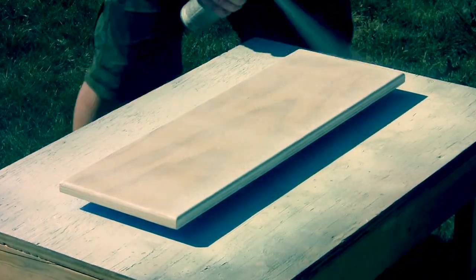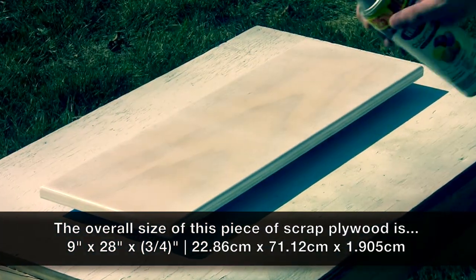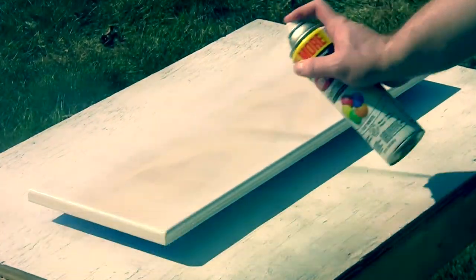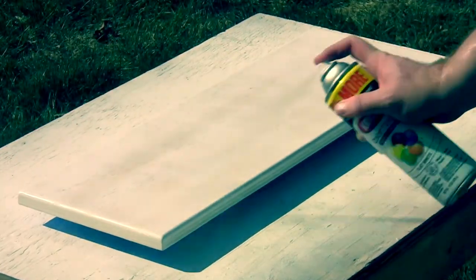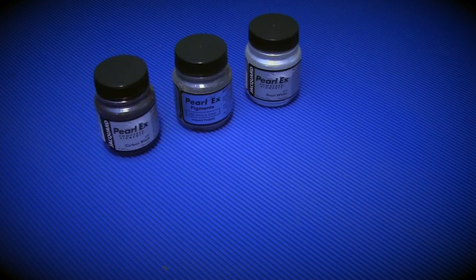For this week's video, I thought I'd have some fun and do an art project that involves resin. I started off by priming a scrap piece of three-quarter inch plywood, and while that was drying I got everything around to tint the resin. The four colors my wife picked out for the project were pearl white, antique silver, carbon black, and sapphire blue.